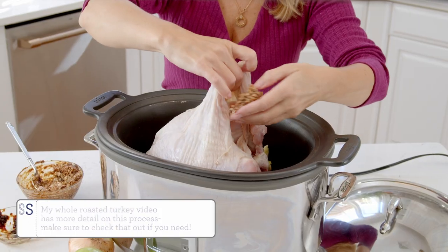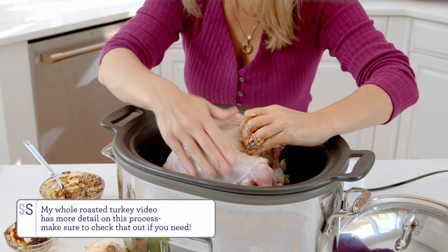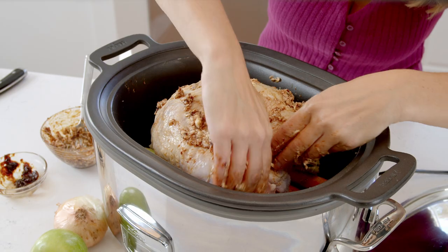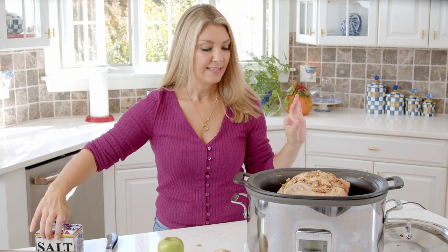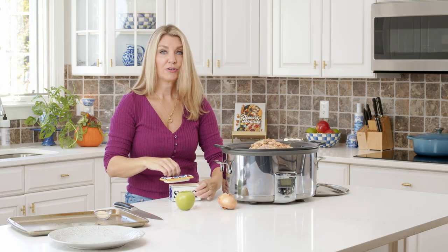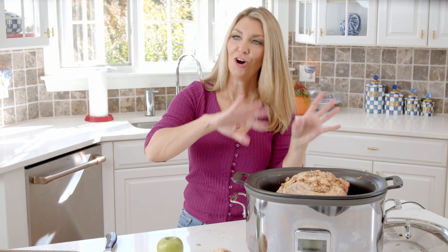Now we're going to slather the whole surface of your turkey breast with the fig butter. You're also going to get underneath again, so make sure you get that flavor right against the turkey breast meat — it's really phenomenal. Do not skip that step. Now sprinkle some salt over the top. Before you put it into the slow cooker, it does help to season the inside with salt and pepper as well.